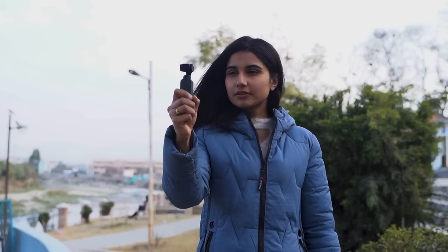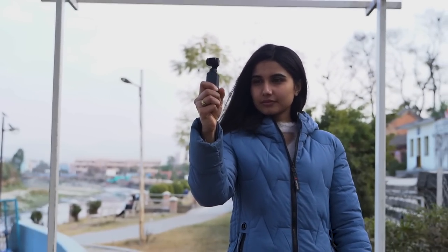To conclude, I think the DJI Pocket 2 is a great miniature camera. Its main selling point is most definitely the fact that it is an incredibly portable 2-in-1 camera plus gimbal that can shoot some amazingly stable footage. As a result, it's a great option for beginner videographers and vloggers.